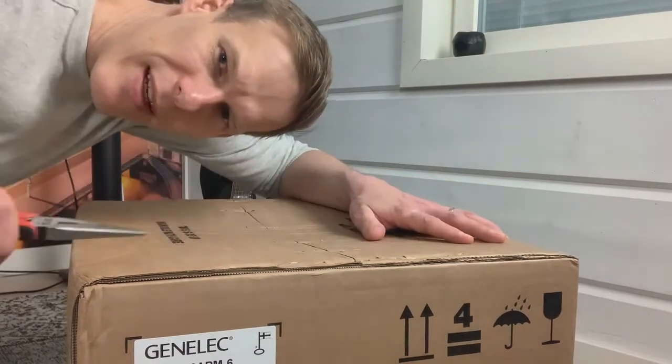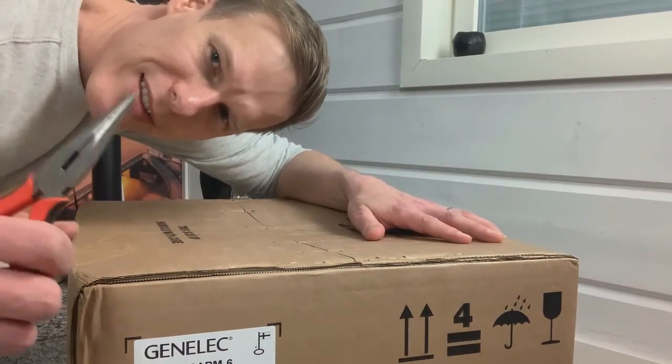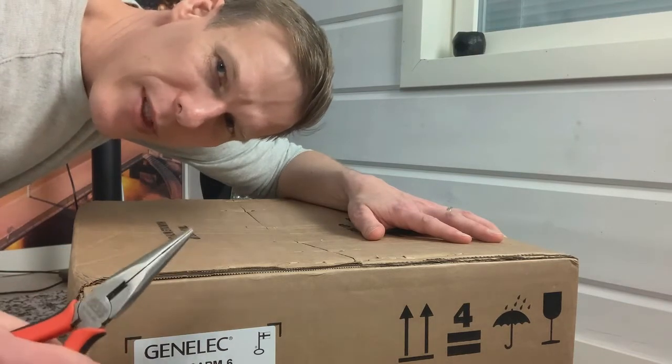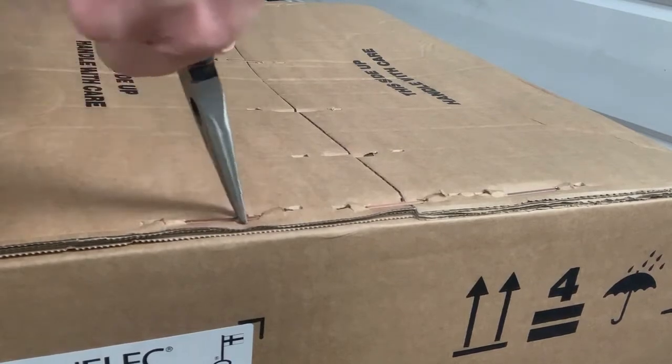To break these metallic brackets here, my weapon of choice is a pair of quality pliers. So let's get into it. We simply remove these brackets one by one.